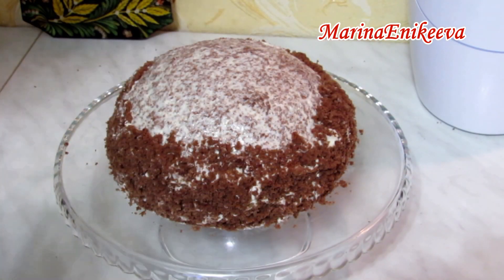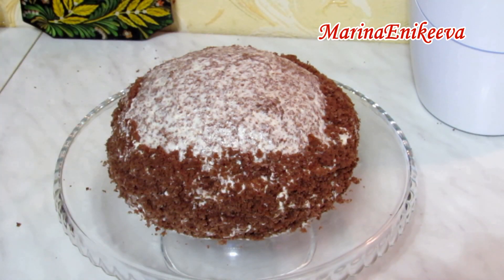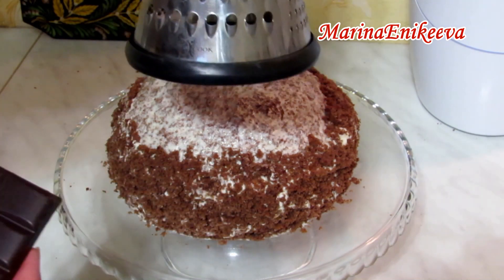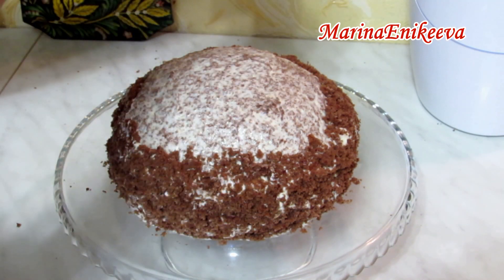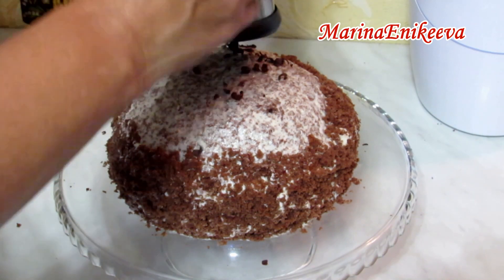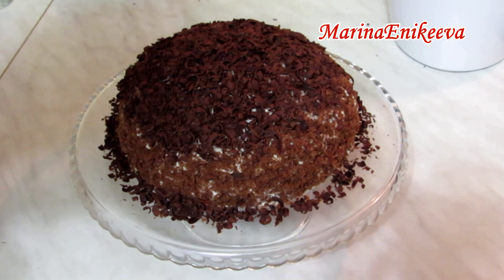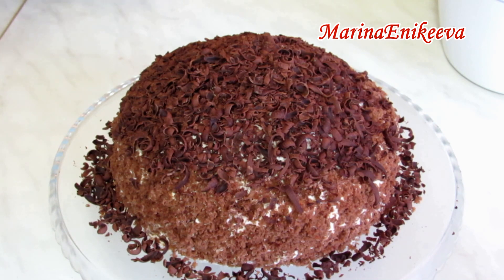Крошки немного не хватило, и на помощь приходит шоколадка. Беру горький чёрный шоколад комнатной температуры и натираю на тёрке прямо сверху торта — получается красивая норка крота. Отправляю тортик в холодильник на ночь.